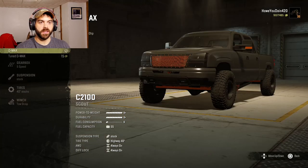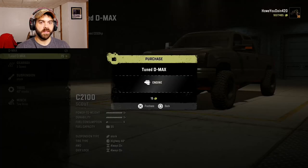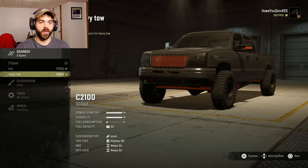For engines we have the D-Max — Duramax — 550 horsepower, or the tuned D-Max which is 1200 horsepower. Oh hell yeah, I'm gonna do that one. For gearbox we have the stock five-speed, an eight-speed for top speed, and then a ten-speed for heavy towing.